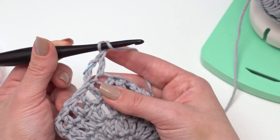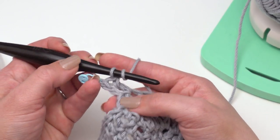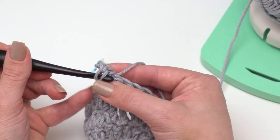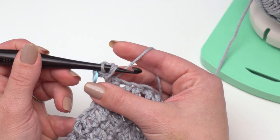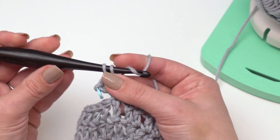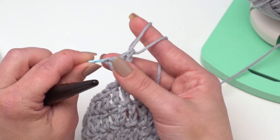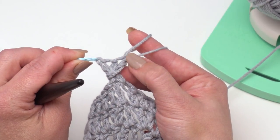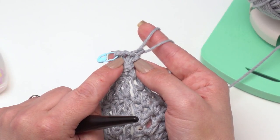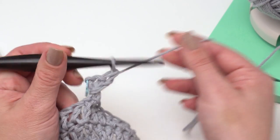We start round 11 with a chain three as a double crochet, double crochet in the next, and now we're going to double crochet around the posts of those two double crochets just made. I'm going to yarn over as for a standard double crochet, use the stitch marker to anchor it, and go around both of those posts. Then I can finish it as a double crochet. It's only this first one that is this fiddly, and the stitch marker helps keep it secure.